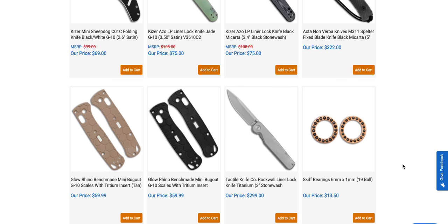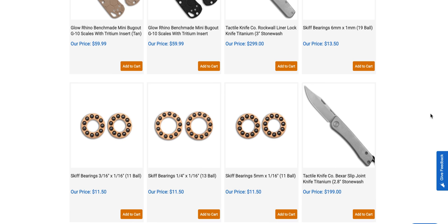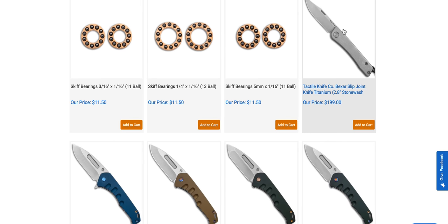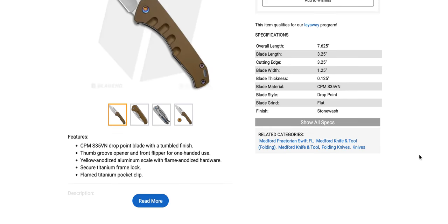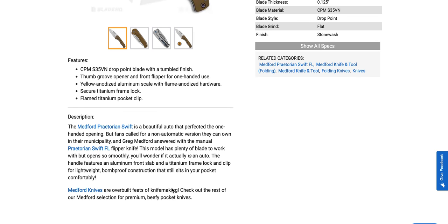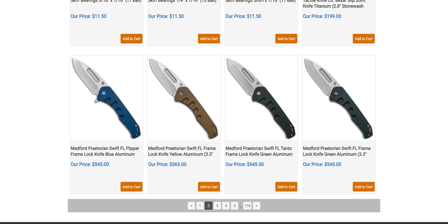There's the Kaiser Ozzo LP. More Tactile Knife Co. Rockwall with the thumb stud versions — that's nice. Skiff bearings in all the different sizes are definitely worth it if you want better action on your knife and can find a set that fits. There's the Tactile Bayer — I think I'm finally getting that right. Praetorian Swift FL — aluminum with S35VN and yellow anodized aluminum, though it looks brown to me. It's just a frame lock — pass on those.